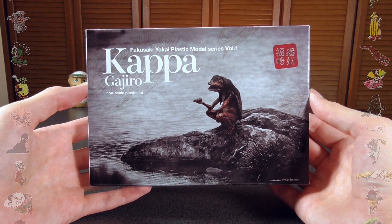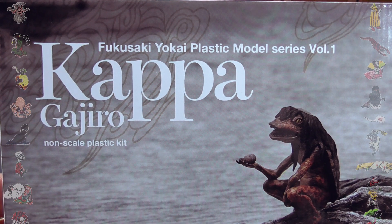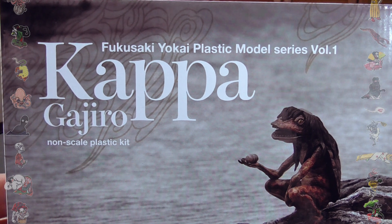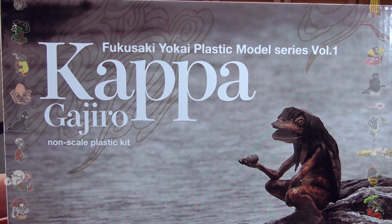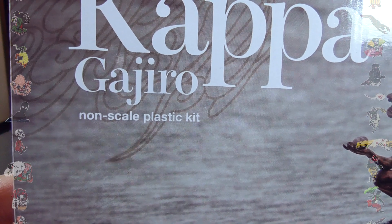So let's just take a look at the box first, shall we? Here we've got Fukusaki Yo-kai Plastic Model Series Volume 1, which I hope means they're coming out with more. And of course the name is Kappa, and Gajiro is his specific name. By the way, this is non-scale.